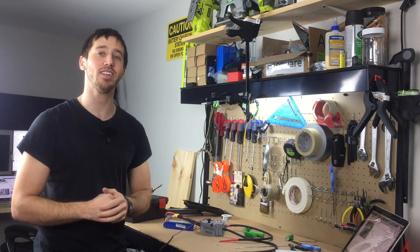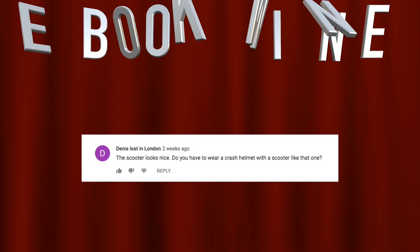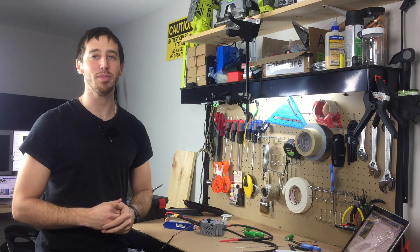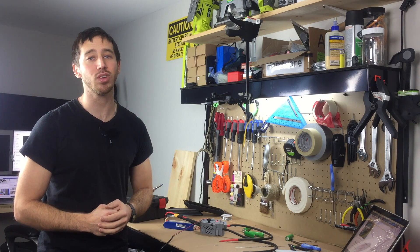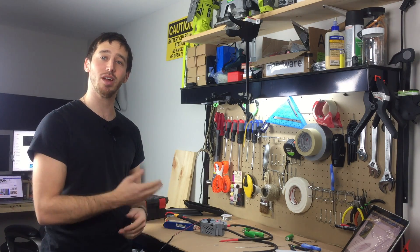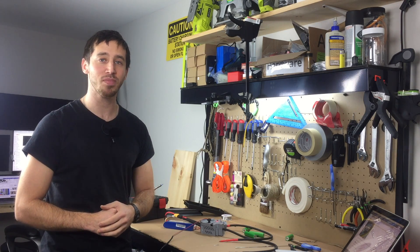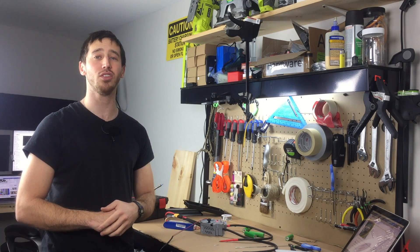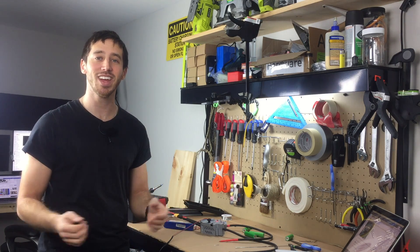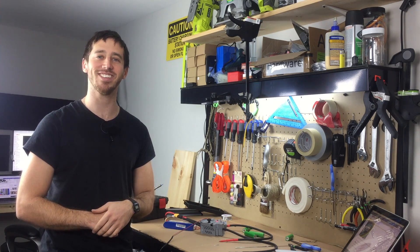Thanks for watching, guys. Time to announce the winner of last week's book giveaway — and the winner is Dennis. Congratulations Dennis, shoot me a message and let me know where to send your book and which one you'd like: DIY Lithium Batteries if you want to learn more about building lithium-ion batteries, DIY Solar Power, or the Ultimate Do-It-Yourself E-Bike Guide. As always, if you'd like to win one of my books, just put a comment below — you might be the randomly chosen commenter at the end of my next video. Thanks for watching, see you next time.